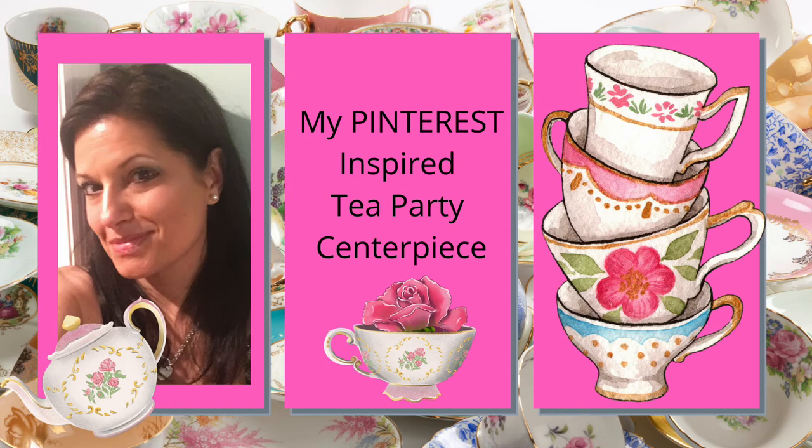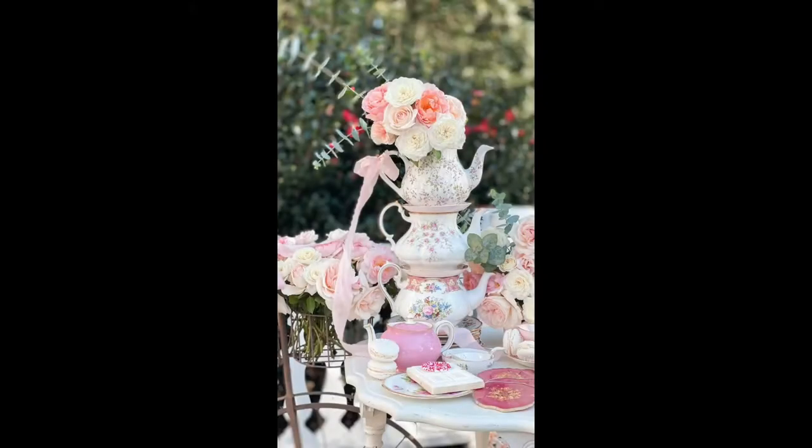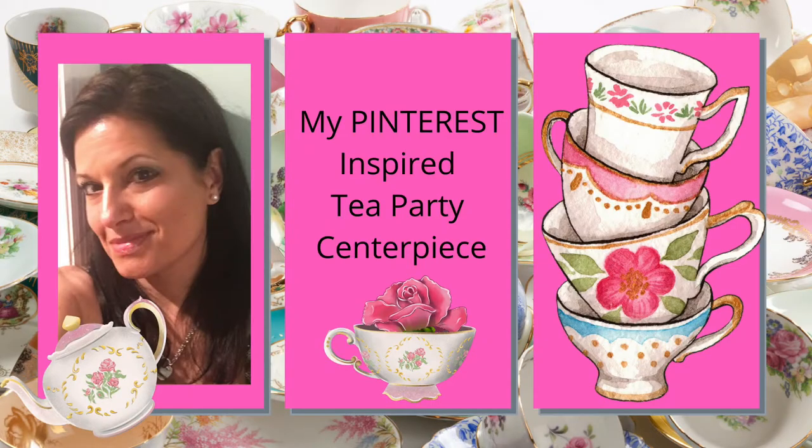Hello lovies, this is Gina from Gina Louise Designs. Today I'm going to show you how I made this beautiful tea party centerpiece for Mother's Day for my mom. I've seen this on Pinterest and I always look at it and I love it so much, and I could not wait to make one — so off to the thrift store we go.